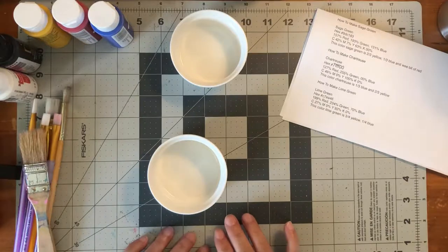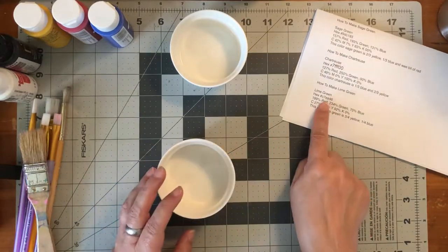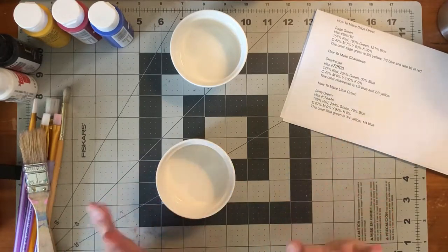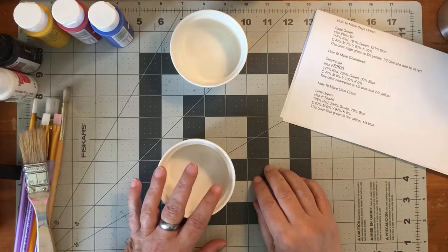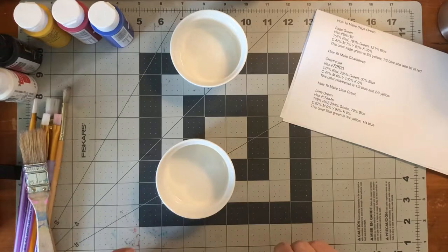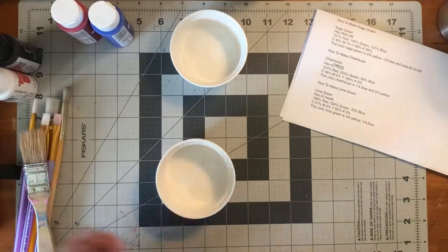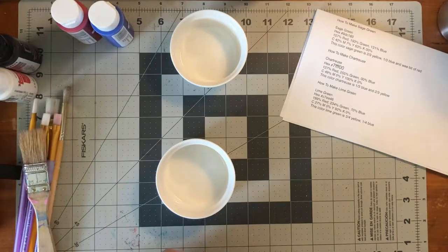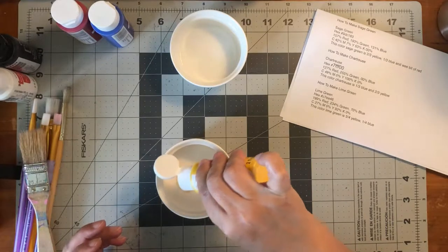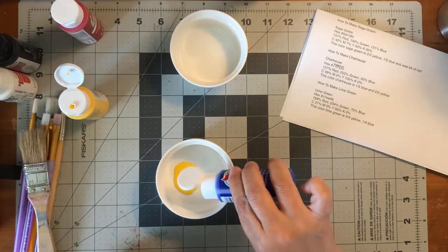We're going to start with a straight green that is lime green. I printed off the how-to guide — how to make lime green — and I wrote it out in English because I am not very mathy at all. The lime color is three quarters yellow, one quarter blue. So I went and got cheap paint at Walmart, and we're going to make this three quarters yellow and one quarter blue.